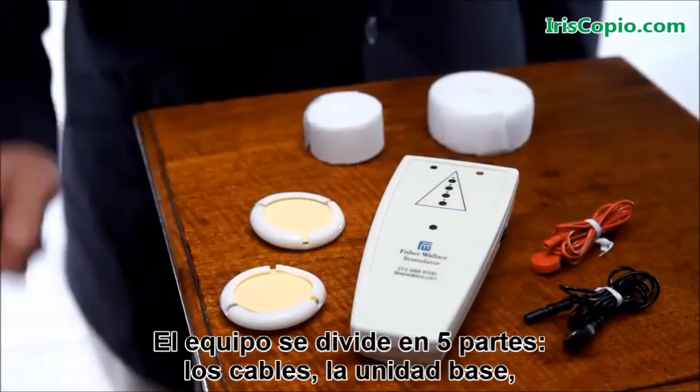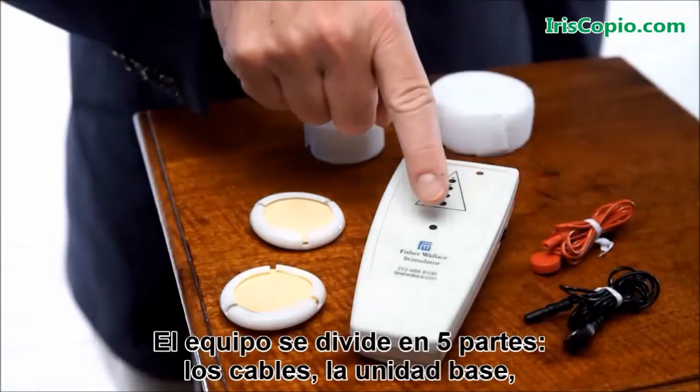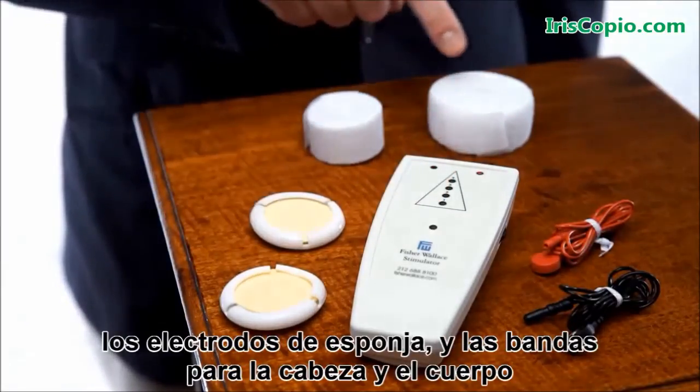The device comes in five parts: the wires, the base unit, the sponge applicators, the headband, and the body band.